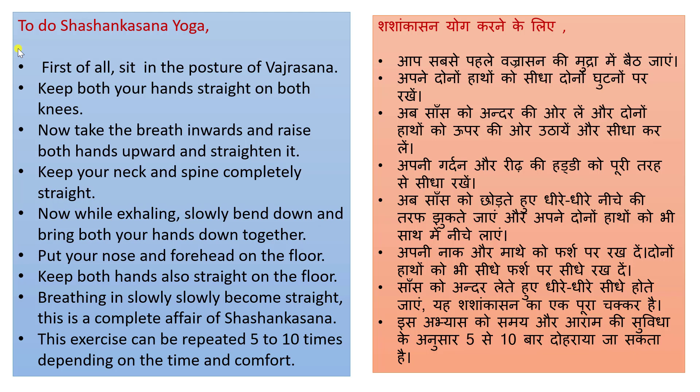Now take the breath inward and raise both hands upward and straighten them. Aap saas ko andar ki or lein aur douno haatho ko oopar ki or uthaayen aur sida kar lein. Keep your neck and spine completely straight. Aapne gardan aur reed ki haddi ko puri tarah sida rakhen.